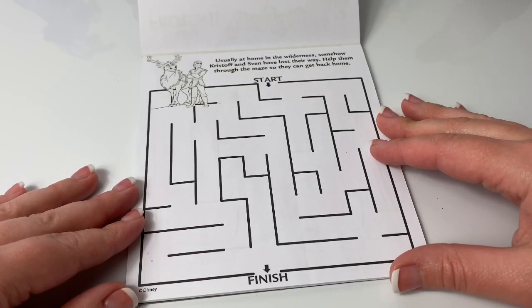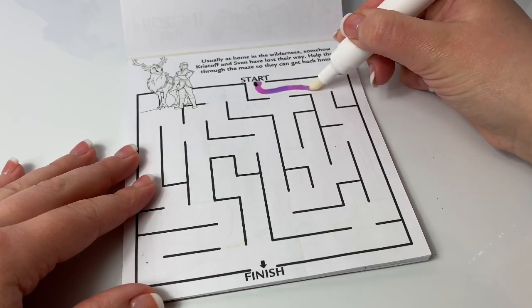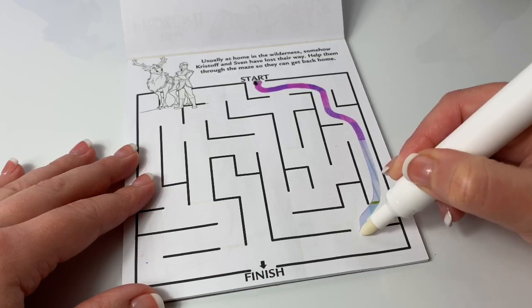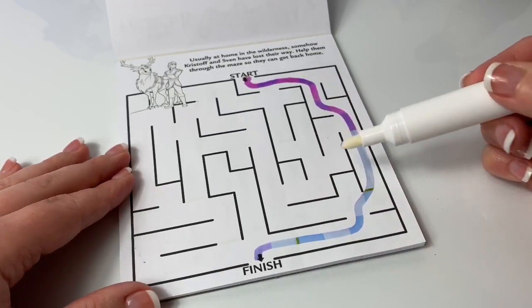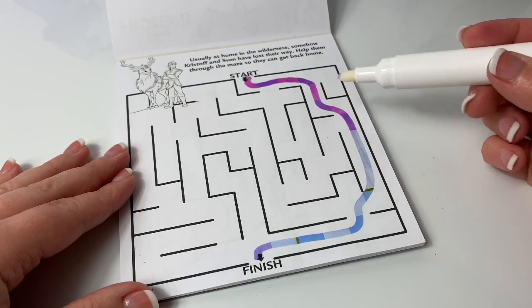Usually at home in the wilderness, somehow Kristoff and Sven have lost their way. Help them through the maze so they can get back home. Wow, that was super easy! Look at all the different colors on the page!